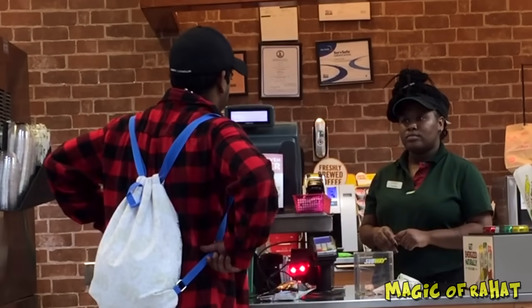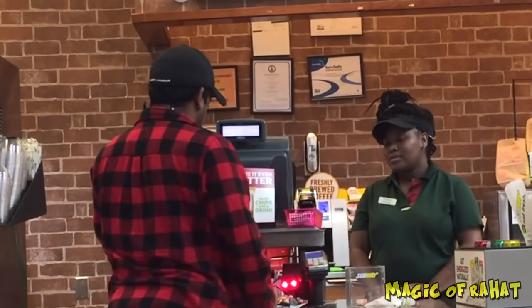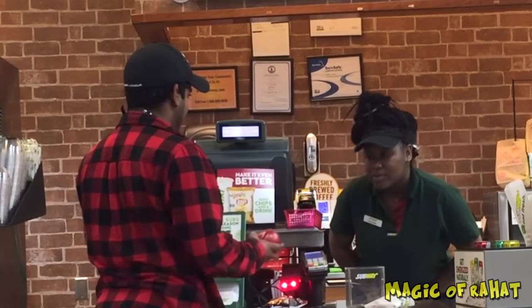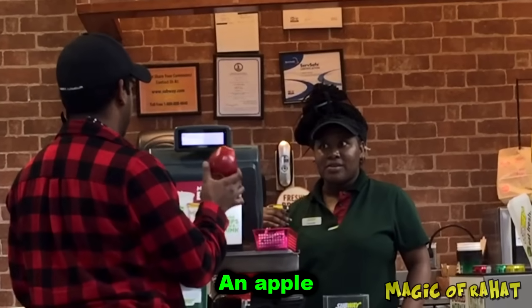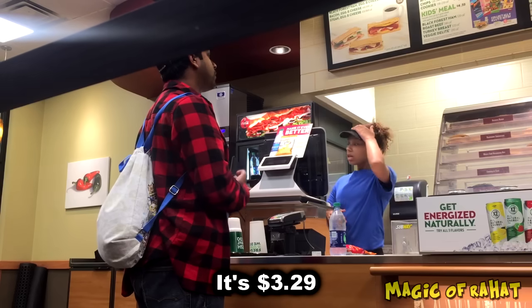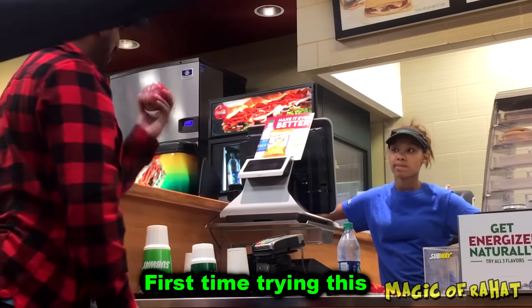You guys do Apple Pay here? Alright, see if this works — never tried it before. Oh my goodness, it's just basically the Apple. Okay, you guys do Apple Pay here? Okay great, first time trying this.